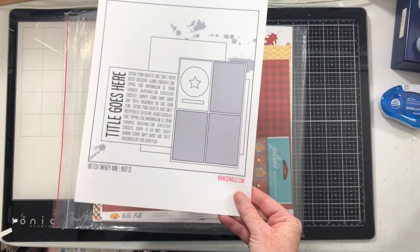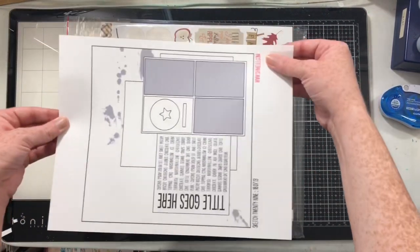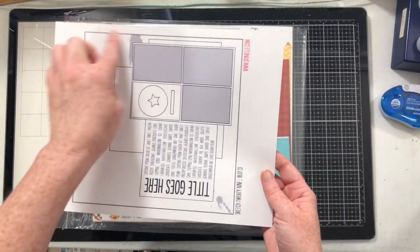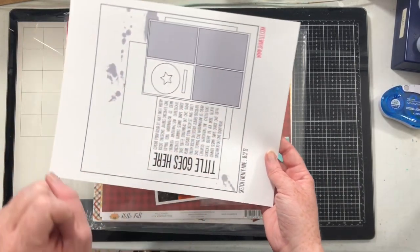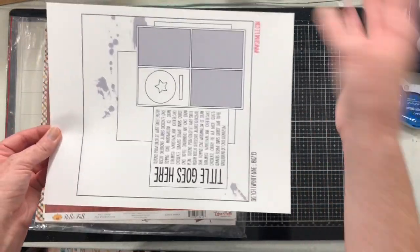As always, the blog post will be down in the description box. For today, I'm going to turn this sketch this way. I'm going to reimagine all of the spotters as sprinklings of sequins — you'll see why in a second. That's what we're going to do with this sketch. We're flipping it.